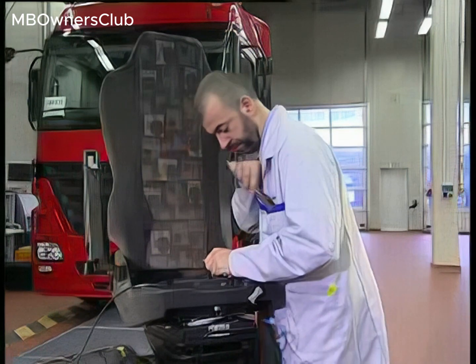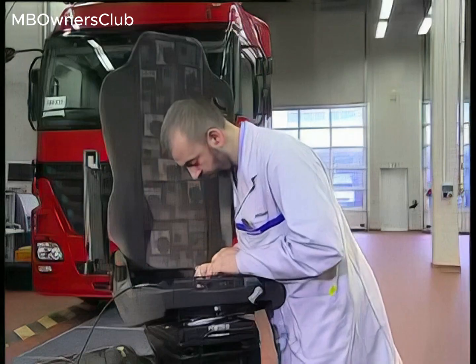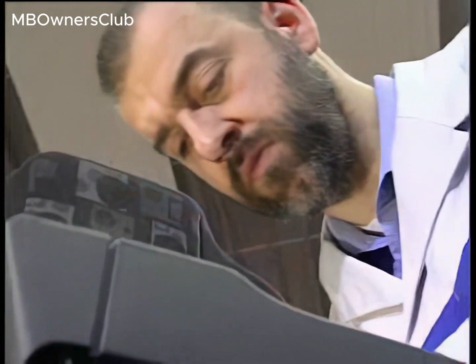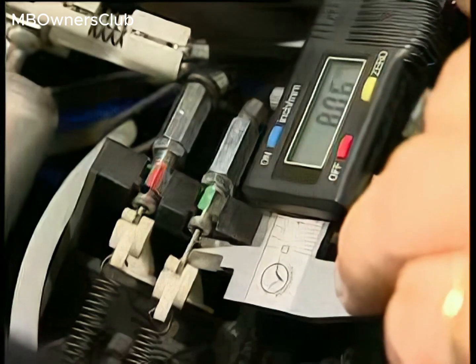Final check: actual value 8.07. The seat height adjustment Bowden cable is properly adjusted. Function test: seat height adjustment operates flawlessly.